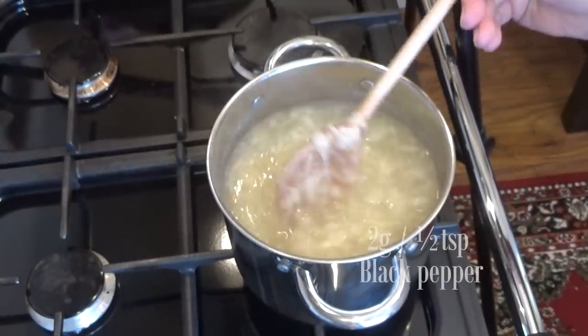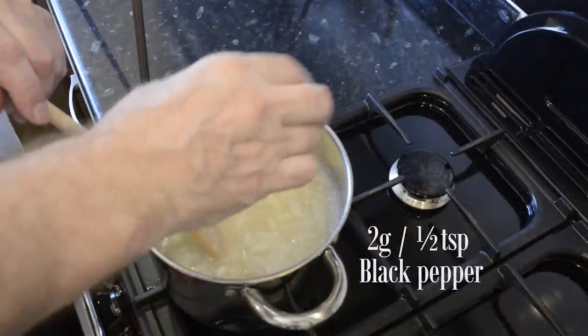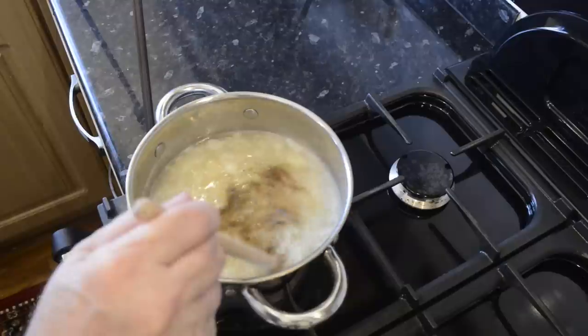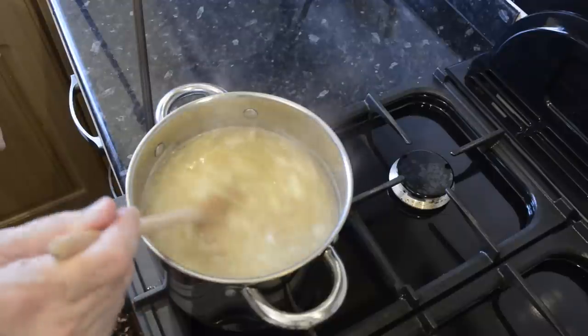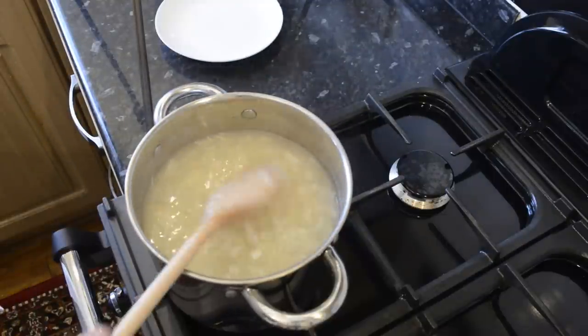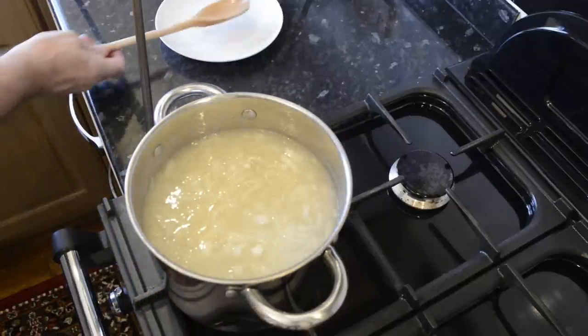Now add the half teaspoon of black pepper. I purposely didn't include a specific amount of salt in this recipe, as there is enough in this ham stock for me — but have a taste of yours to see if it needs any; it probably will if you're using a chicken stock base. Don't add any of the other ingredients at this point; just bring it back to a low boil and allow it to simmer for 10 minutes.